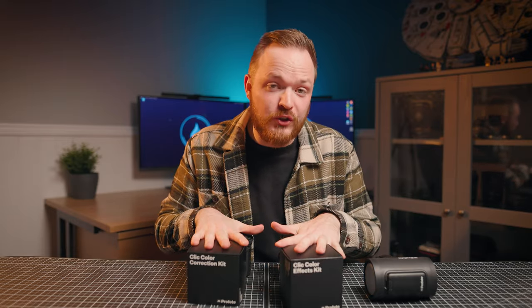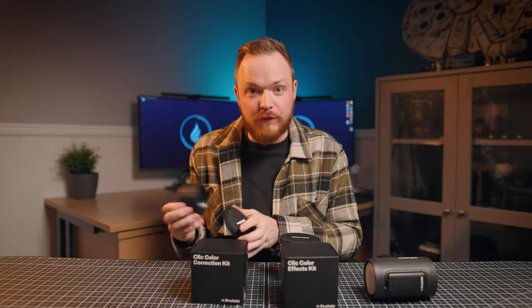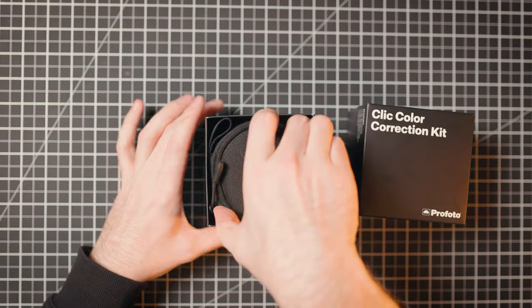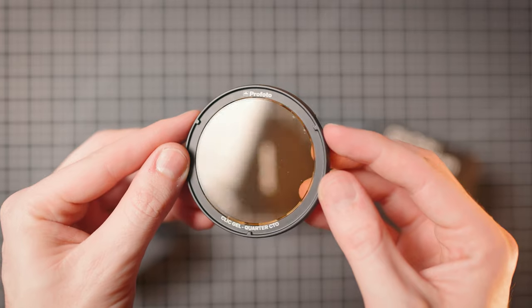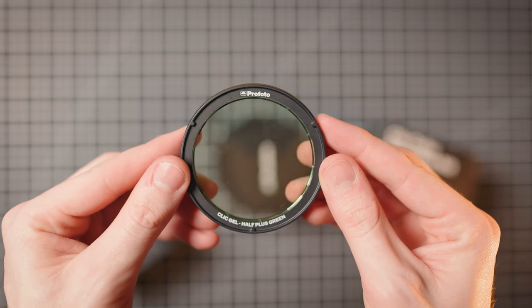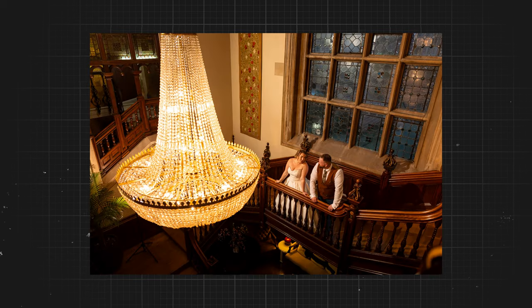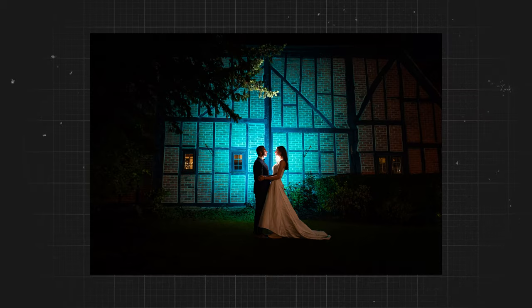Using colored gels is a great way to add creativity to your wedding photography. Profoto offers two options as click accessories: color correction and color effects. Color correction fixes bad lighting — the pack includes a quarter CTO (color temperature orange), half CTO, full CTO, quarter CTB (color temperature blue), and half plus green. These are designed to correct your flash output. If your flash is a little too cool for the environment, you can click one on magnetically. I use a half CTO at sunset to warm the flash and match the ambient light.